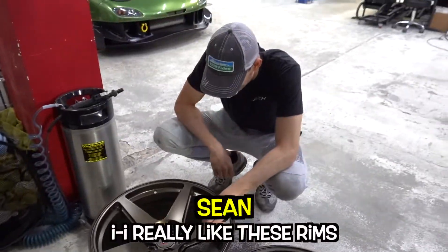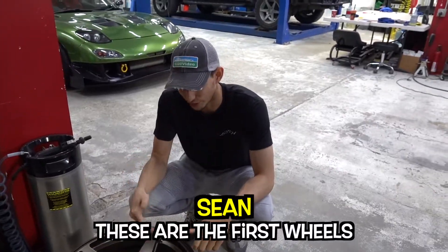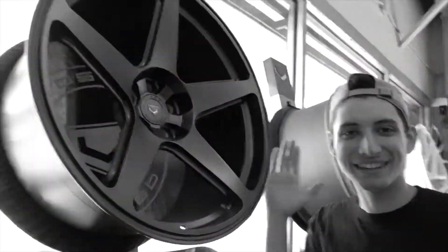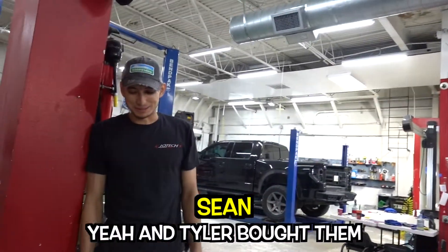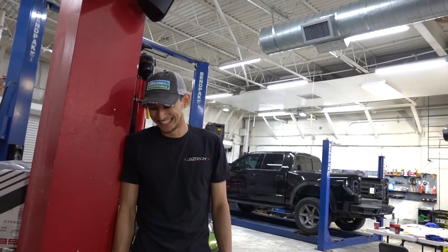Bro, dude, I really like these rims. And now they're yours! These are the first wheels that I said I don't wanna buy those wheels. It's calling your name, bro. It's calling my name. And then Tyler was like... yeah, and then Tyler bought them. Yeah, dude. It's sick, bruh. Swooped them.